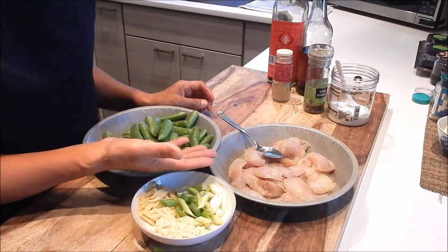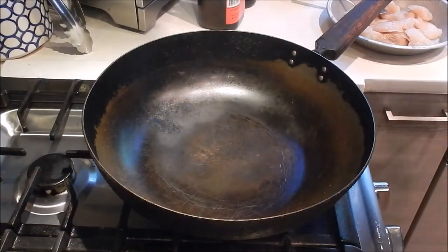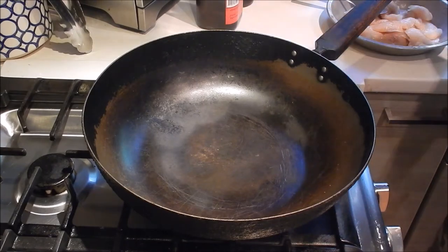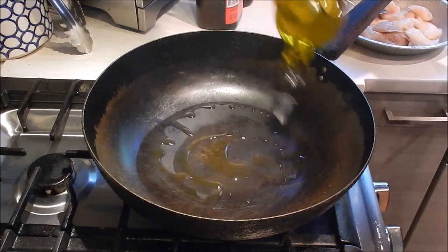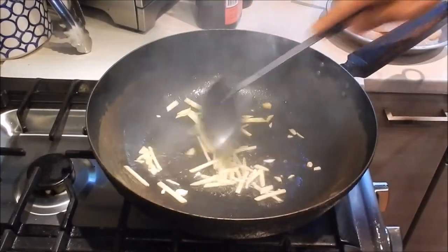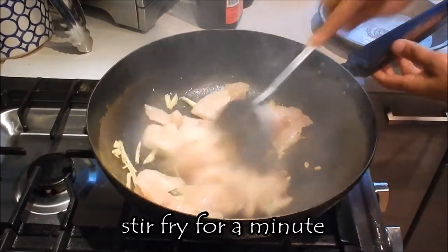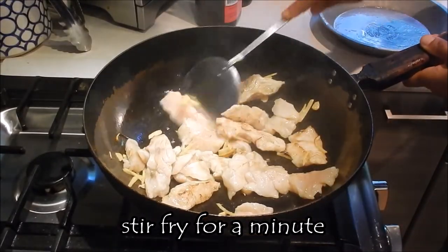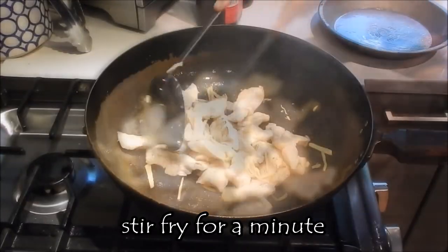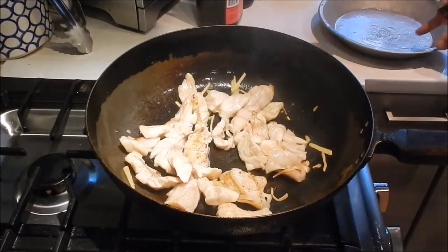Now all the prep is done. We just need to wait a few more minutes for the fish to finish marinating and then we can start cooking. I have my pan set at medium high. Add a generous amount of oil, add the ginger, and the first thing we're going to do is pre-cook the fish. This will take no more than a minute — don't overcook it. Okay, so this is done; we're going to remove it from the pan.